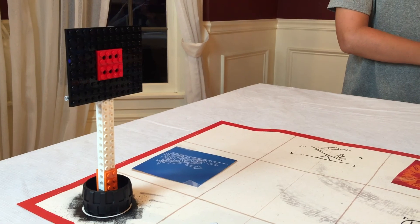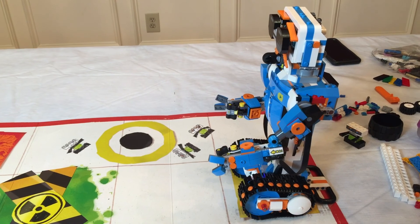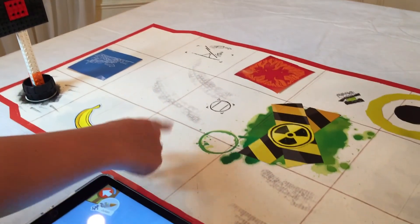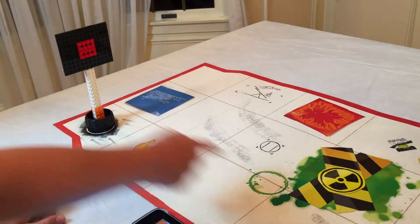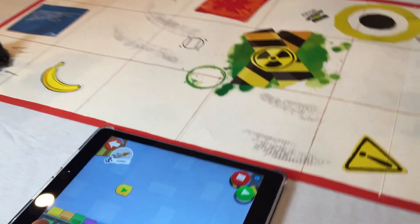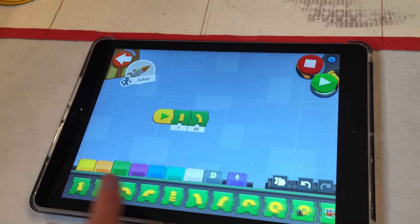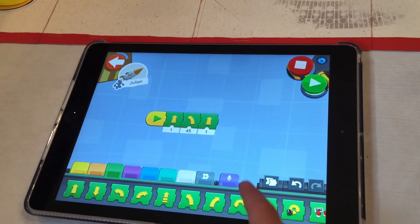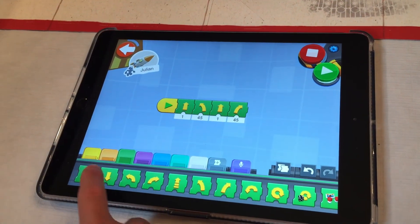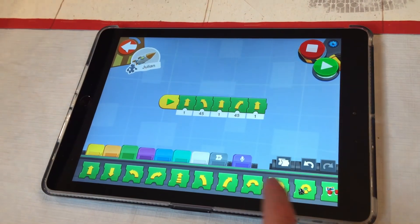So we're going to get started with some coding for the show. I'm coding Vernie to get to the target so he can shoot. He's going to go this way, that way, and then he's going to go down to here or here, and then he's going to shoot and hit the target — it's either going to fall over or get hit. So I'm going to go forward first, turn left, forward again, turn right, wait, turn right, wait, move forward again, and then he's going to shoot.